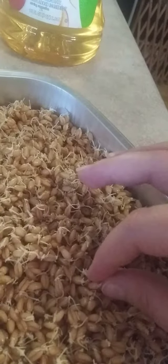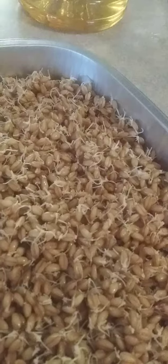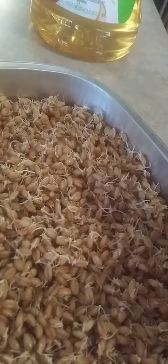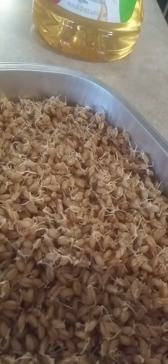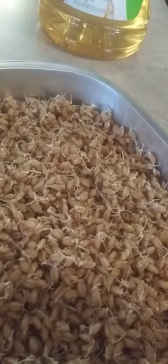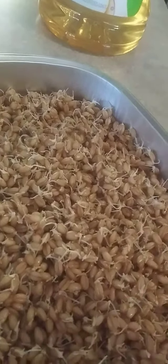They are all kind of sprouted and they taste soft and chewy, and at the end they taste kind of green. They taste like watermelon rind. So it was pretty good.